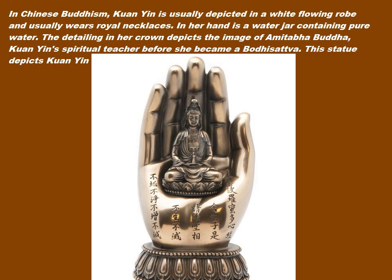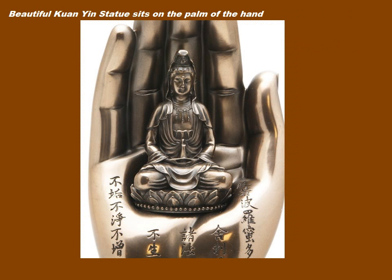This beautiful Quan Yin statue depicts her sitting on the palm of a hand.